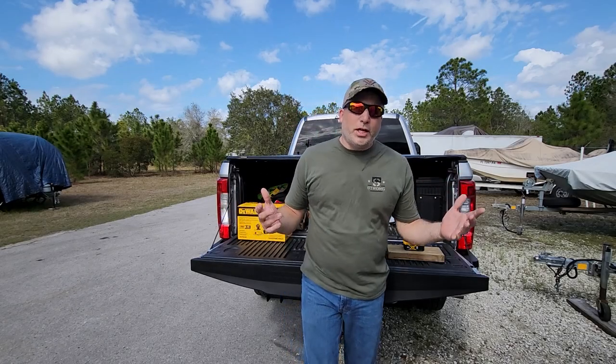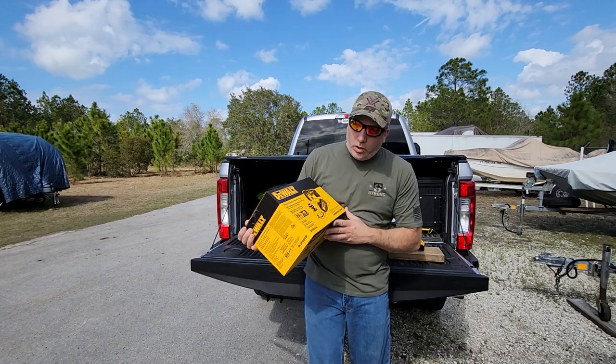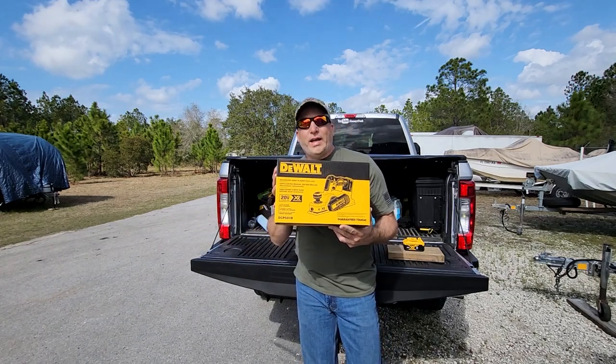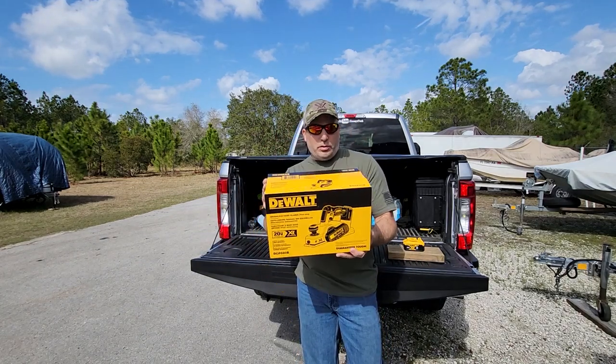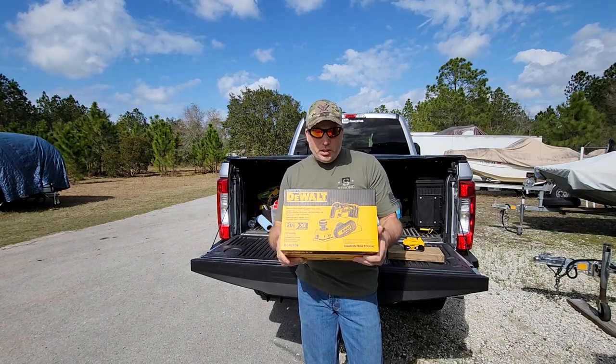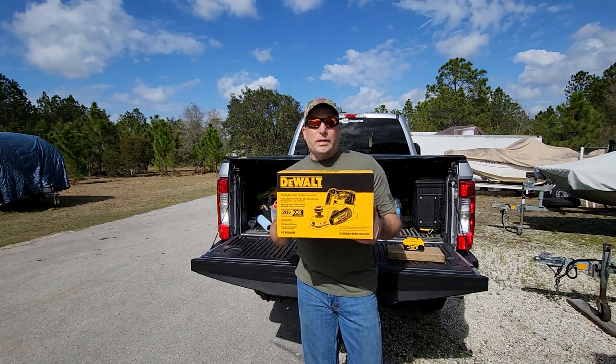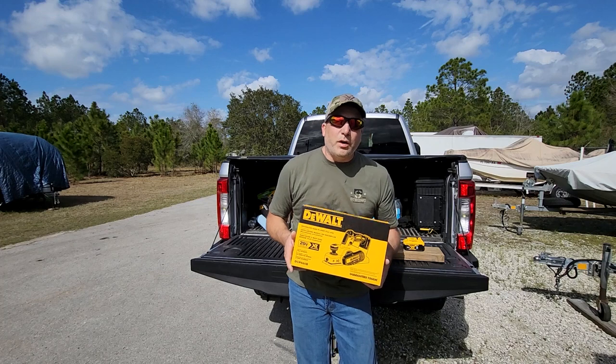Hey everybody, welcome back to the Jimmy 2 Tech channel. It is tool time today and I want to show you what I got for Christmas - I just got a chance to mess with it. It's the DeWalt DCP580B, a portable brushless hand planer. I've been wanting one of these for a while; my kids got it for me for Christmas, so we're gonna open this together and share it with you guys, then do a couple passes on a piece of wood.